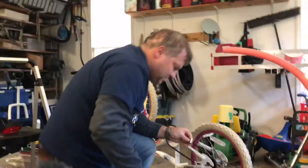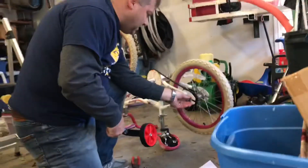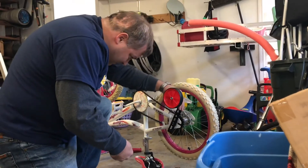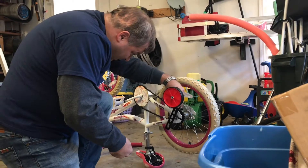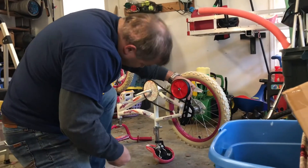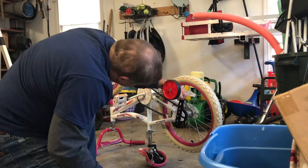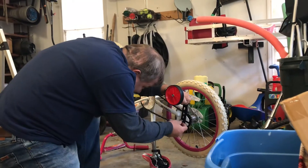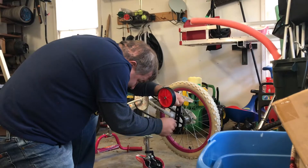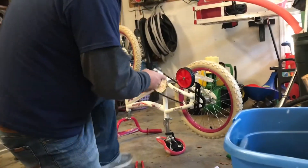We're going to take this piece right here and layer it on top of the bike, then put the training wheel on. We're going to go to the third level since that seems about the right height — I want my kids to have a little bit of play so they have to use the training wheel. Actually, the fourth looks about right. We'll start with the fourth; if I need to change it I will later. So we're just going to put it back on and tighten it down.